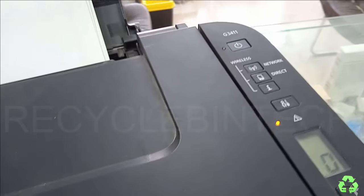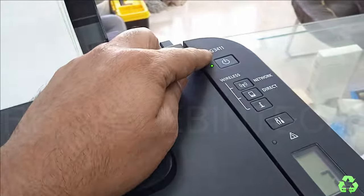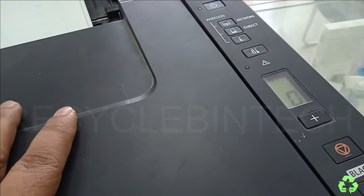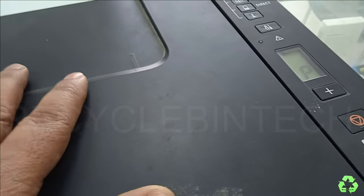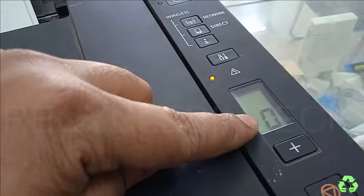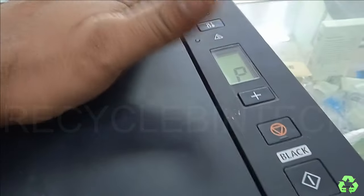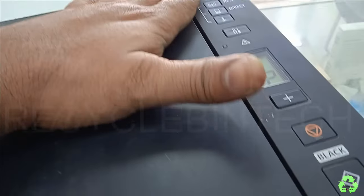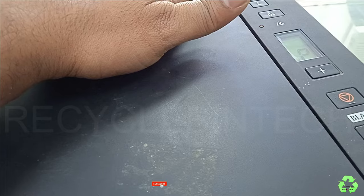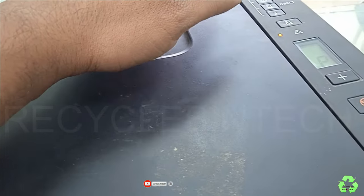Hello my dear friends, welcome to Recycle Bin Tech channel. Today we are going to see a Canon printer — the model number is G3411. In this printer, we are going to solve the error P07. This error indicates that the printer is going to be in service mode, so we have to reset the printer. We will follow some steps.